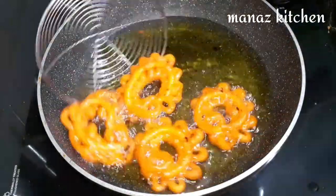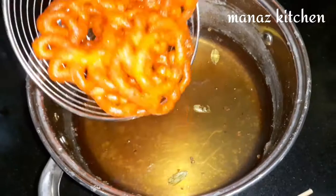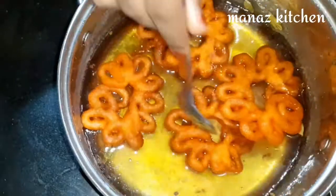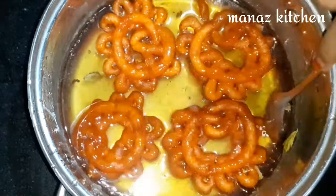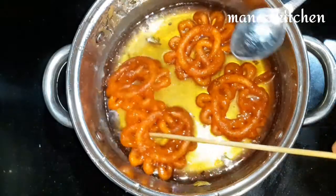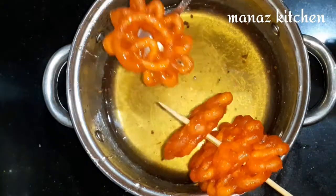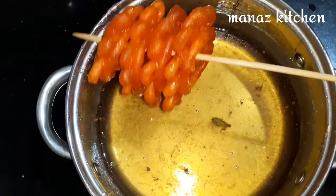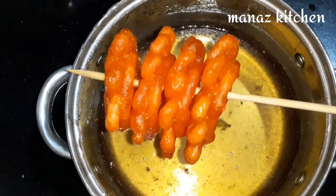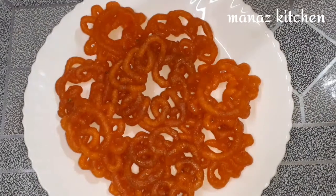Transfer the fried jangari directly into the hot sugar syrup. The sugar syrup should be warm. Soak for 2 minutes, then remove with a spoon onto a plate. Take the next batch and repeat — put the fried jangari into the sugar syrup.